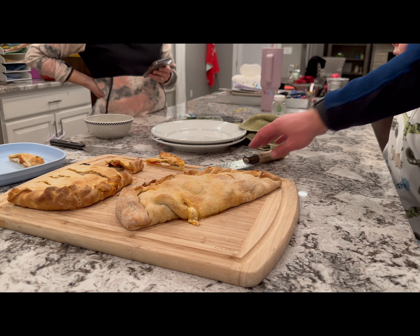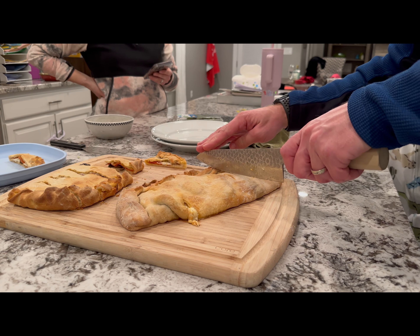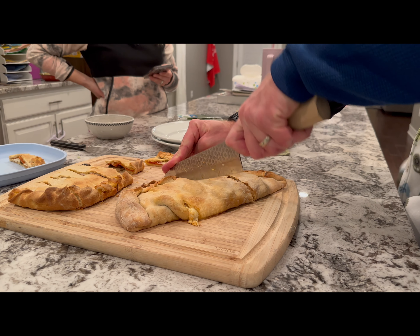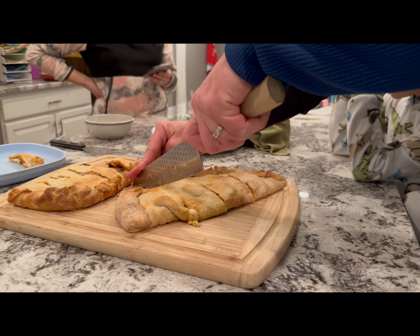Want an easy go-to dinner that you can have once a week if necessary? Calzones and/or pizza is absolutely one of them. Let's jump into how I made it.